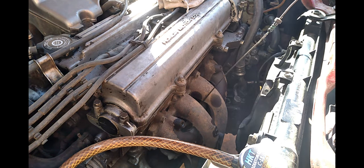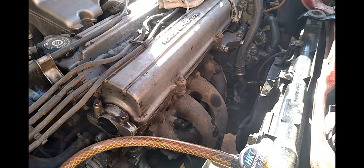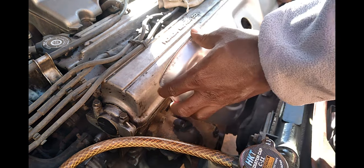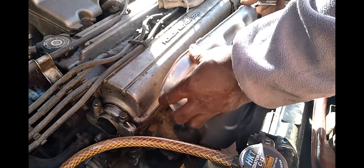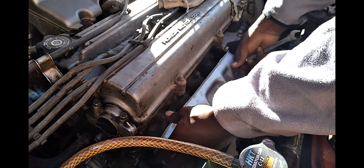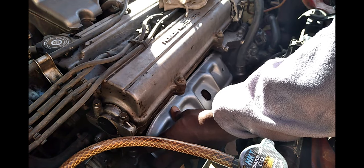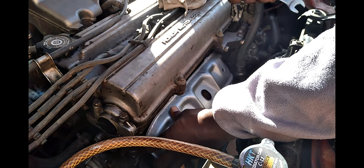You have to remove the oil dipstick in order to fit the manifold cover on the engine. This is a Honda CR-V RD1 1999 model with a B20B engine. That is the manifold cover I bought the car without, and I decided to get one.